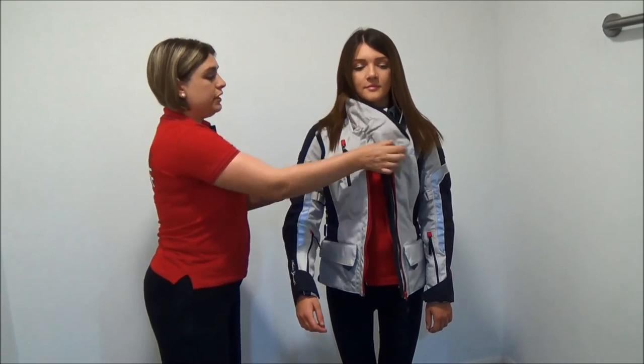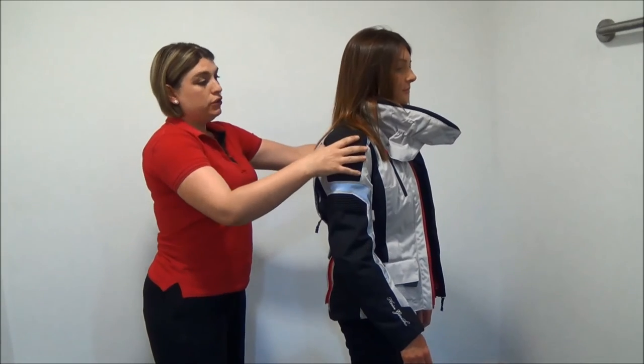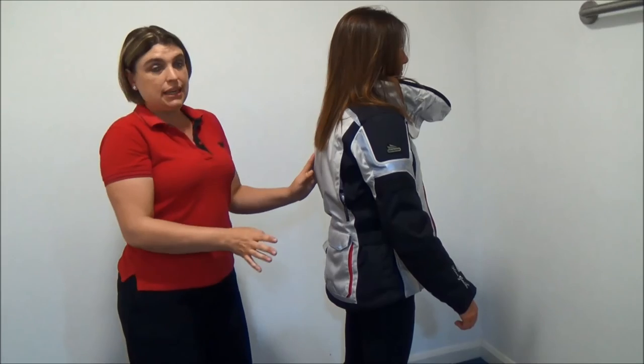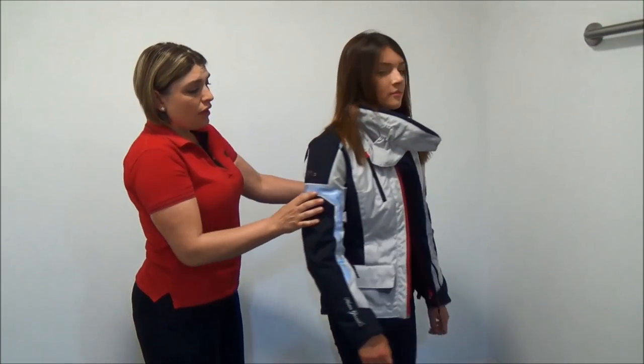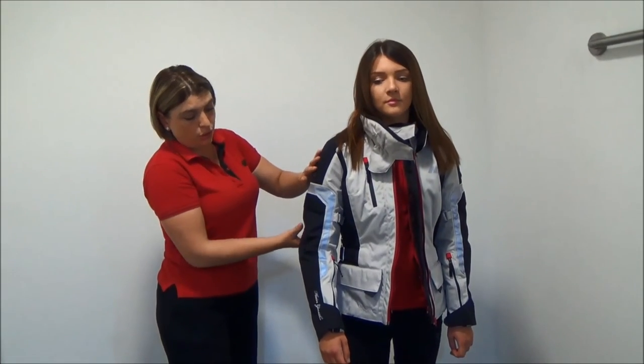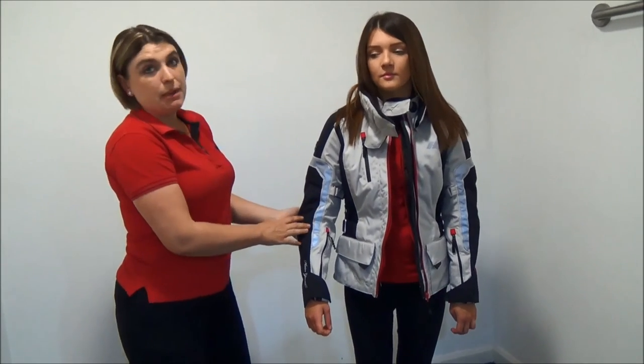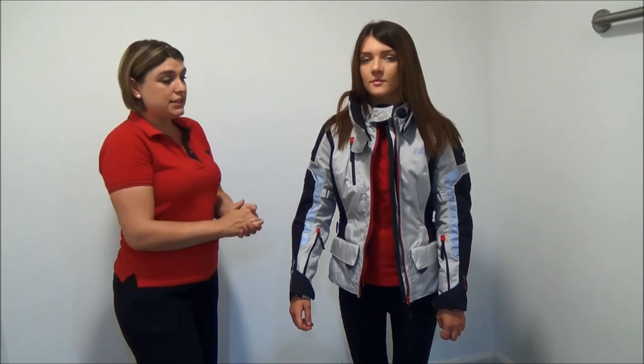With the armour on this jacket, you have shoulder protection, elbow protection and a back protector. These are all fully CE approved. You also have the addition of some Cordura in the main parts of the jacket where it's needed most, which makes it more durable for if you have an accident.